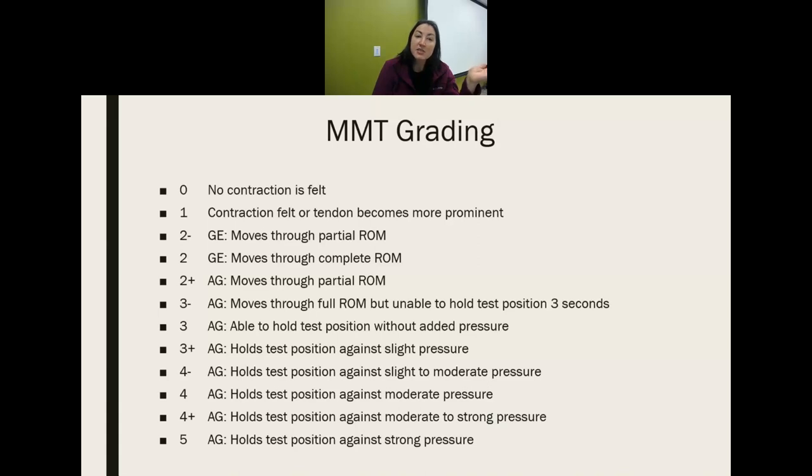Once it's a three, they're able to go through full range and hold the position for three seconds. Three plus and above means they are able to hold the position against some resistance. So: zero is paralyzed; one, you feel or see some contraction; two minus and two are with gravity eliminated — partial range then full range; two plus to three is against gravity — first partial range, full range, then able to hold three seconds; three plus and above, you hold against resistance. This is how we grade a muscle when testing it.